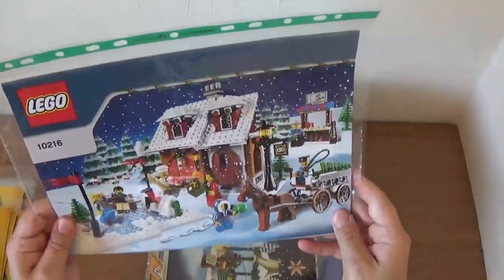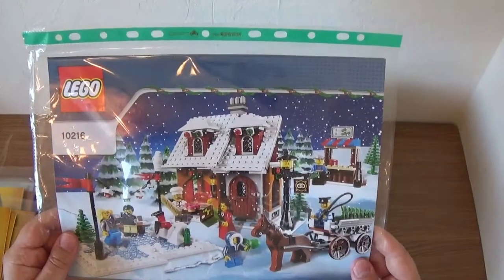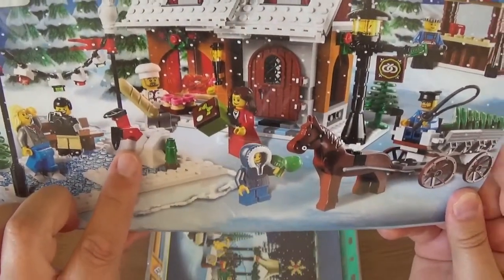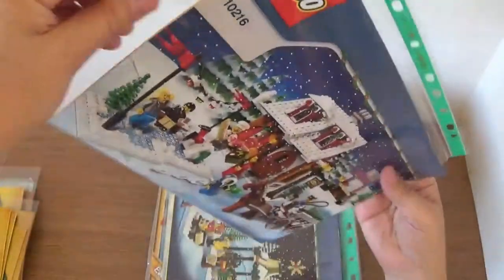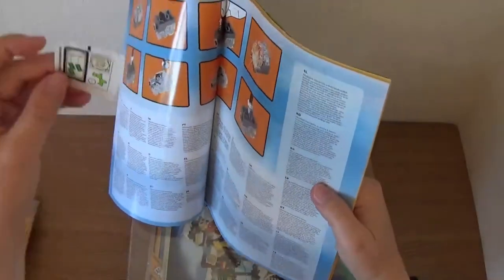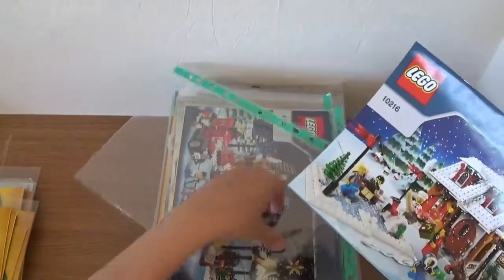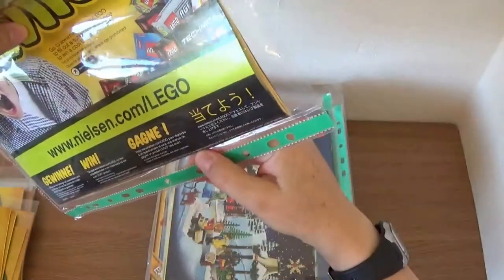The next one is another Winter Village: 10216, which I think was the bakery. Again, a really nice set. I do like all these Winter Village sets. Interestingly, this lady in the scene doesn't have ice skates on — that's before the ice skate mould came out. And there's a guy with his legs in the snow who's obviously had a bit of a disaster! This is from 2010. I may have even still got the stickers in here — yes, there they are. I tend not to like to use stickers.